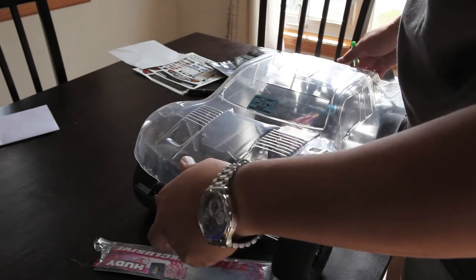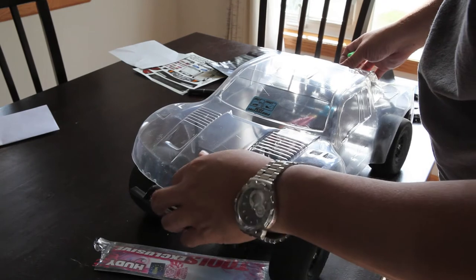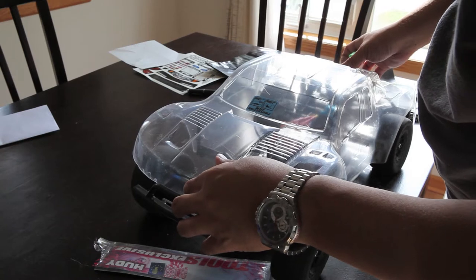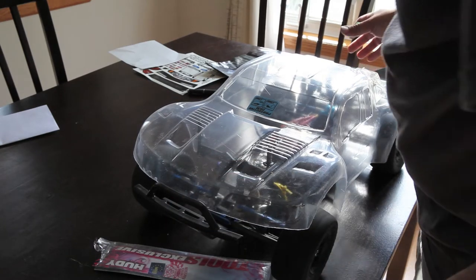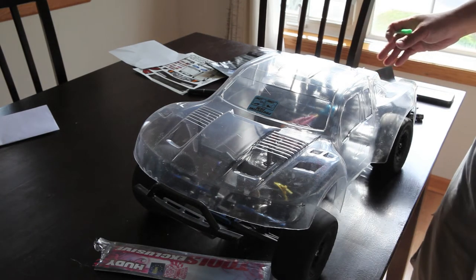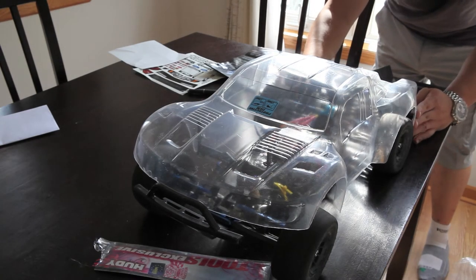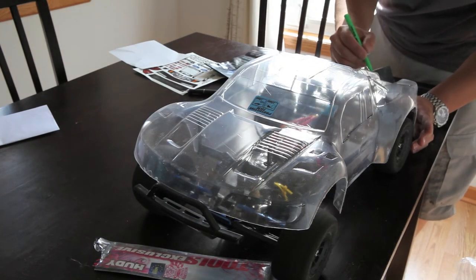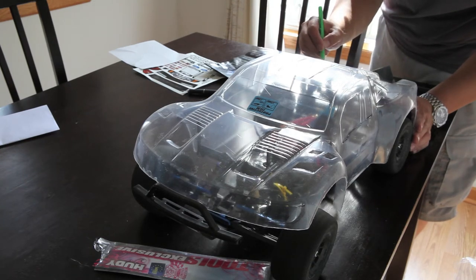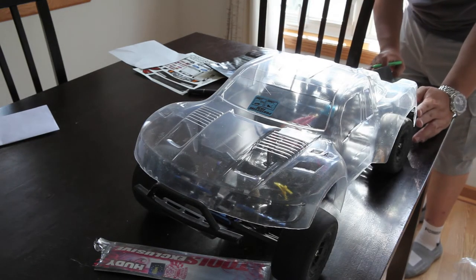There are two schools of thought when putting in body post holes. Some people say don't cut the holes until after you paint everything, but I find that doing it that way tends to mess up the paint. I like to measure everything out before I put in a hole, mainly for fitment reasons. Before any paint goes on the car, I measure it all out and make sure everything fits before I punch through the holes.